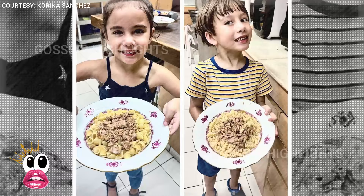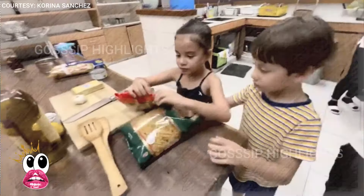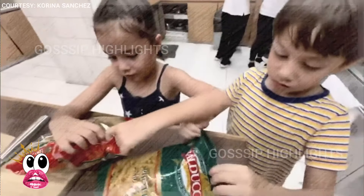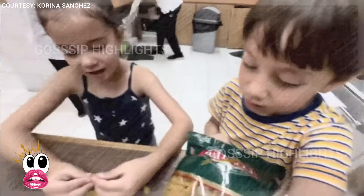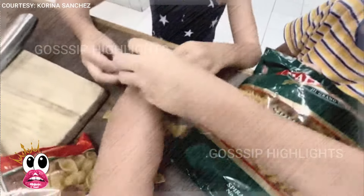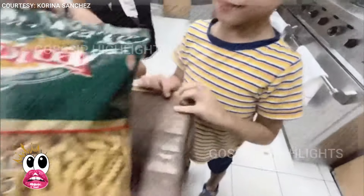Corina Sanchez recently spent a wonderful bonding time with her children, Pete and Pilar. The rated Corina host has taken to her Facebook page to post a heartwarming video of their bonding moment. In the 5-minute video, Corina delightedly taught her kids how to cook tuna pasta. The celebrity babies attentively assisted their mommy in preparing the food.